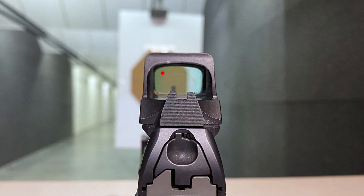A good thing to know though: even if that dot is all the way up to the top left of this little window here, if it's in the center of your target, you're good to go. It does not have to be in the center of the window. So just put the dot on the target, pull the trigger, and you're good to go.